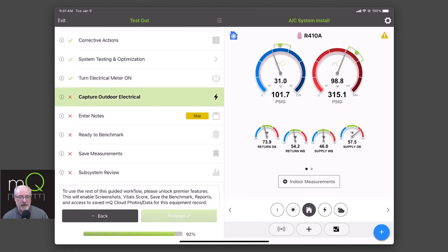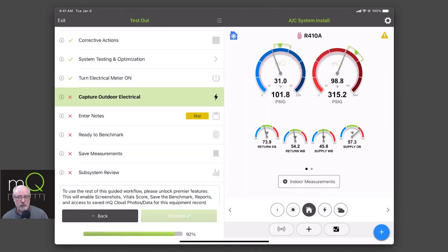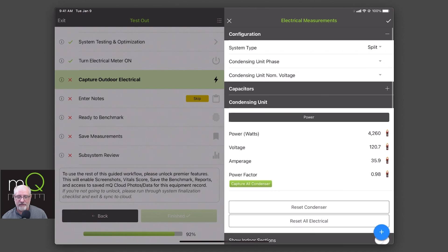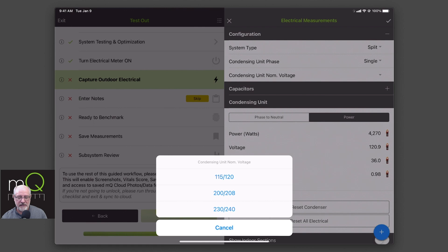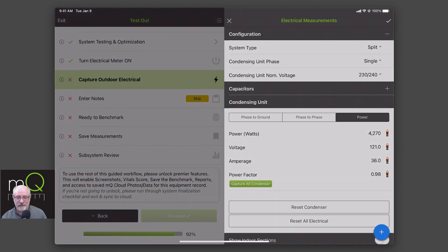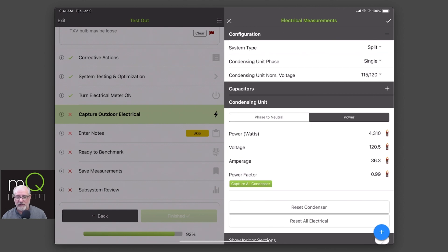So we captured our indoor electrical, and now we're going to capture the outdoor one. My meter is on and we're good. Now I'm going to capture my outdoor measurements. Notice at the top I still have some stuff to enter — we're dealing with the condensing phase. My outdoor phase is still single, and my condensing is, because it's an air conditioner, technically 115. But normally you're going to pick 230 or 240. In order to reduce my errors, I'm going to pick 115. Notice I'm now getting my readings automatically — they pop up, I'm good to go. I got my power factor, amperage, voltage — all of that is coming through automatically. If you wanted to enter them manually, you would hit phase to phase and enter the same information. I've now captured those and we're good to go.